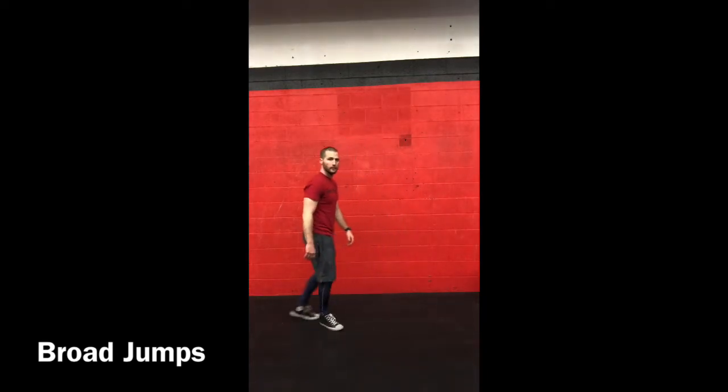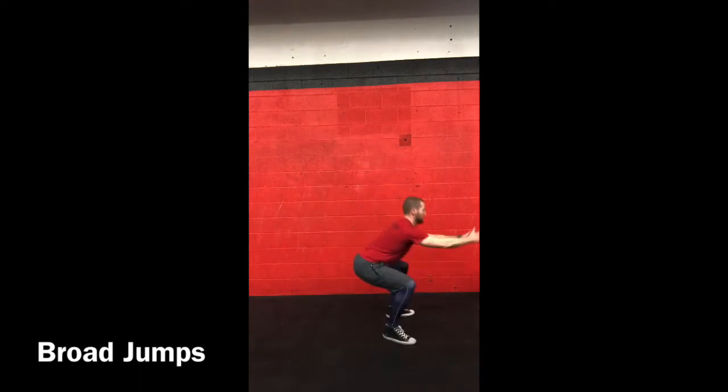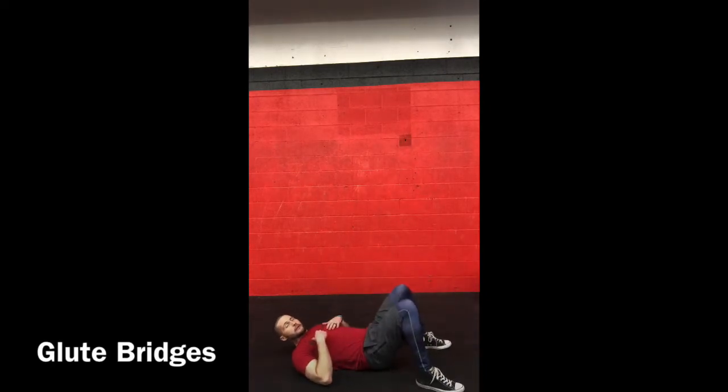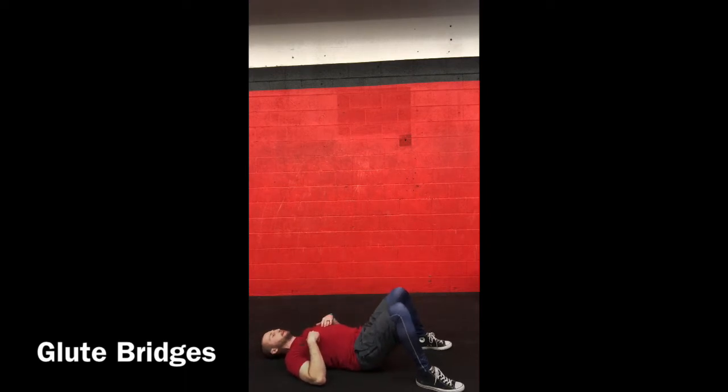Then we move into broad jumps. Jump forward and land soft. Use your whole body to get up and get down — I'll show you from the side: leap and then land nice and comfortably into that position. Then the last warm-up exercise: lying glute bridges to help hip extension. Big hips squeezing tight.